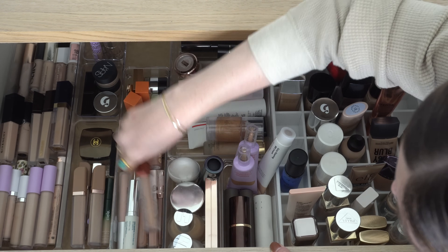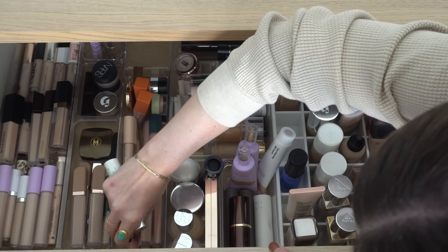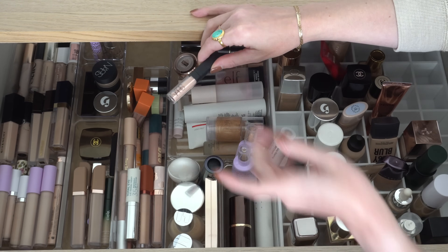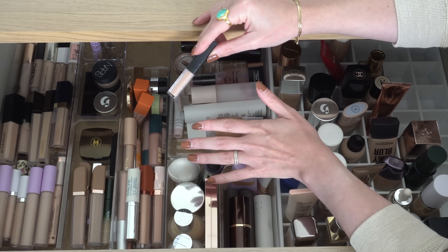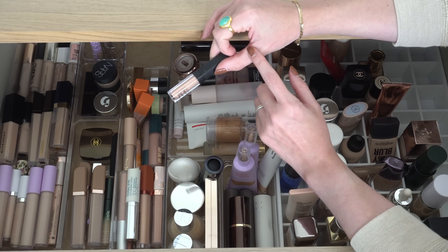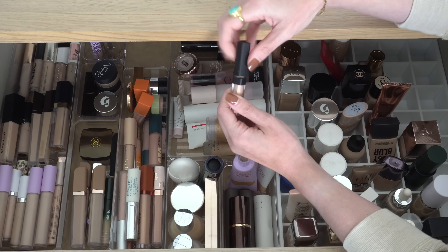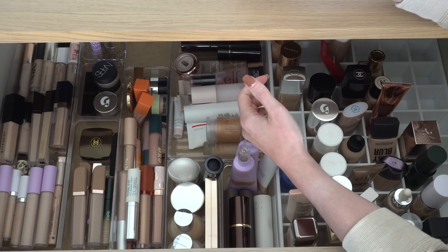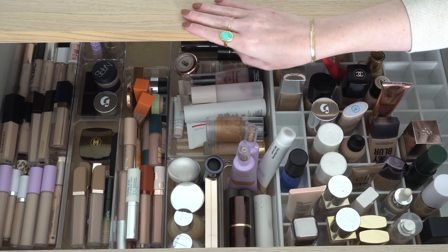For a corrector, I kind of want to use this — a mini NARS Radiant Creamy Concealer in the shade Honey. It's a pinky peachy undertone concealer, and about a year ago I used to use this as a corrector, and it actually works really well for that. I haven't done that lately, so I kind of want to try that again. We'll go with that for corrector.